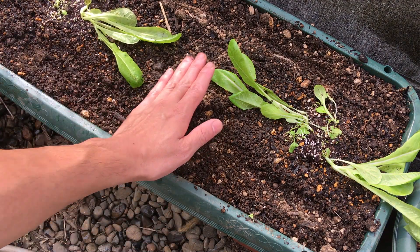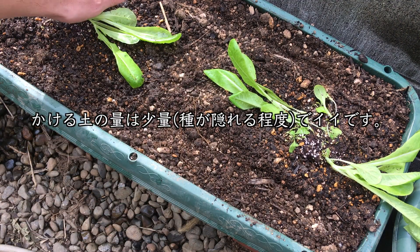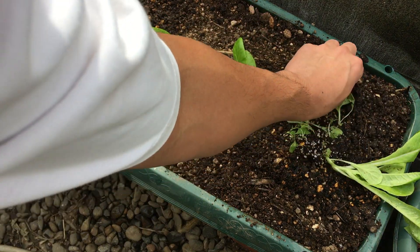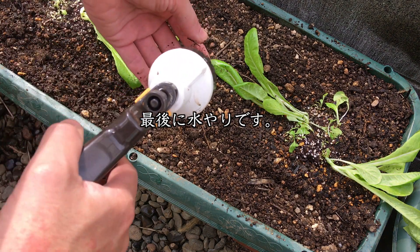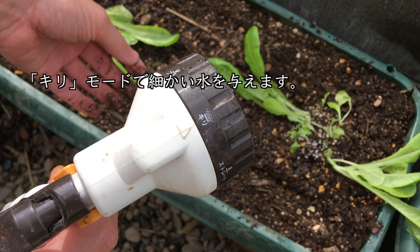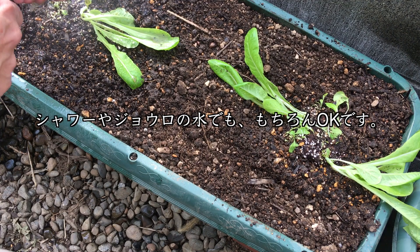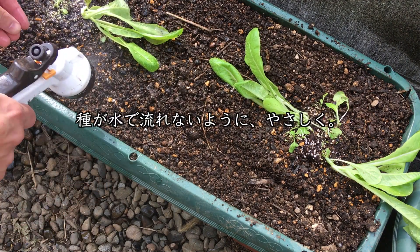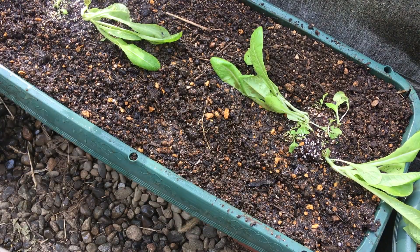まいた種が土に密着するように、種を軽く押します。土を種にかけていきます。かける土の量は本当に少量でいいです。種が隠れる程度で十分です。最後に水やりをします。霧モードで細かい水を与えていきます。普通のシャワーや上露の水でももちろん大丈夫です。種が水の勢いで流れないように優しくあげました。